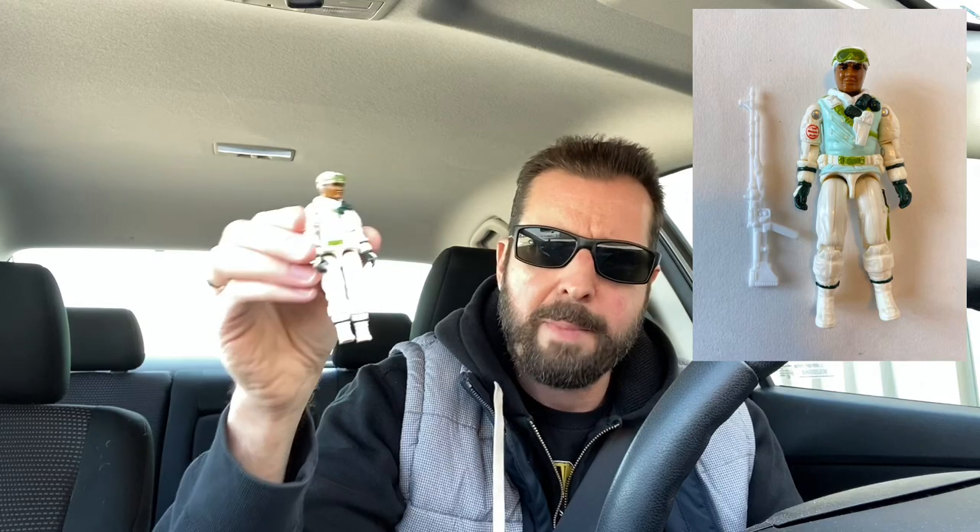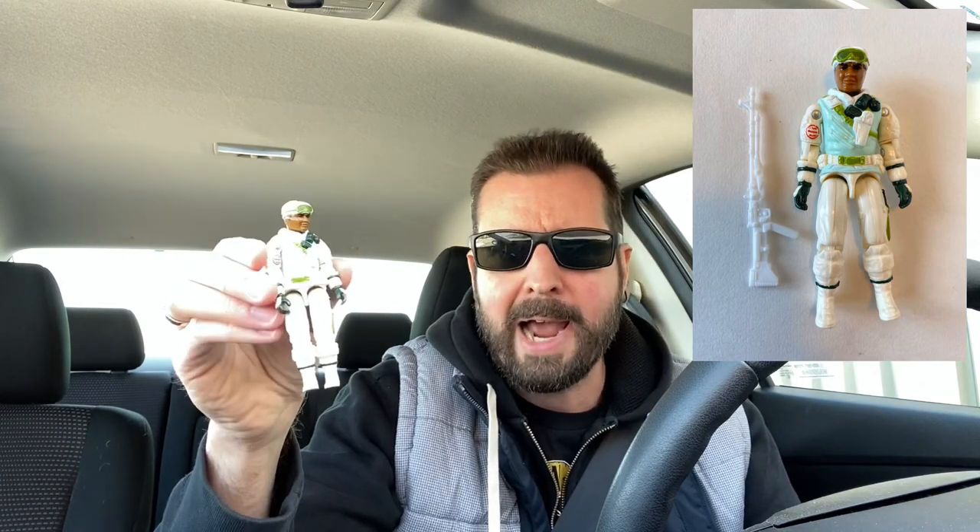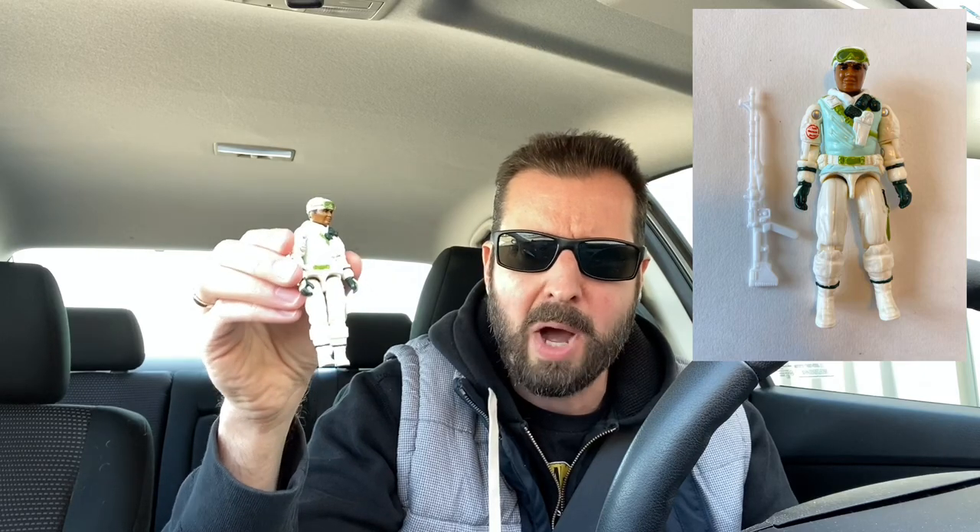This is Iceberg. If I'm not mistaken, this was maybe the last GI Joe I got. I remember my cousin was in town and he bought this for me, I think for my birthday or something. I was sort of losing interest in GI Joes at that time — that's probably why this figure is in such great shape. But it's still a cool figure.